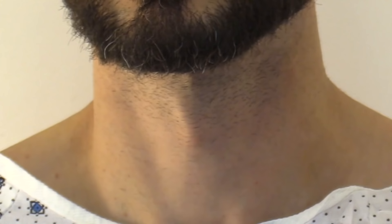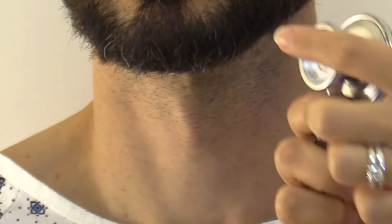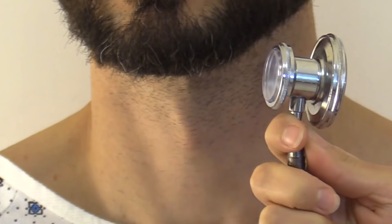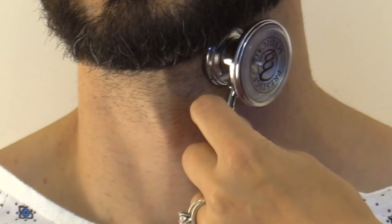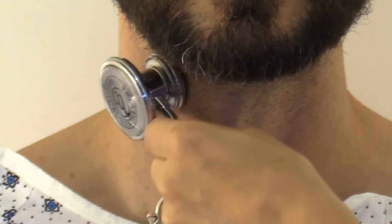Next, palpate the carotid artery — this is one artery you do not palpate bilaterally; do one side individually at a time. Find it in the groove next to the trachea. His is nice and bounding, a 2+, and the same strength on the other side. Then auscultate the carotid artery using the bell of the stethoscope, one side at a time, listening for a bruit — a swishing sound. Have the patient breathe in, breathe out, and hold it. I did not hear a bruit on either side.